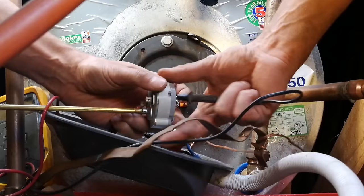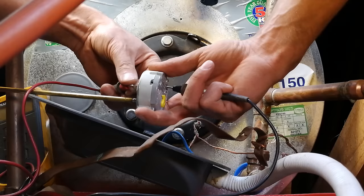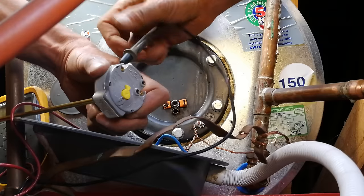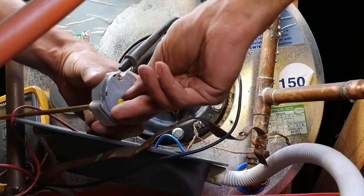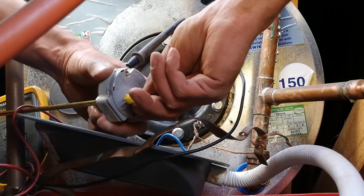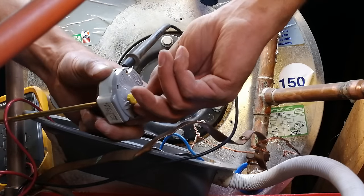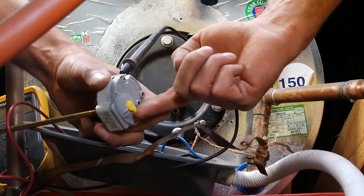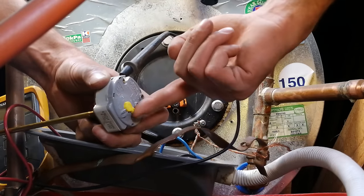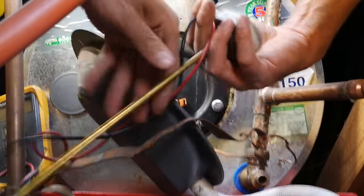Let's try the other terminal. There we go — you see, so that means it's above the temperature you set it, and therefore the geyser must switch off and current must stop flowing through the element. Now let's put it below the temperature. So this thermostat is actually working — there's nothing wrong with it. That's why I am now coming to look at the element.